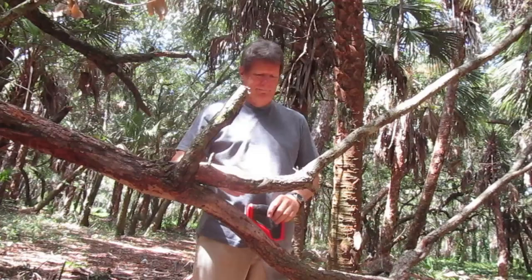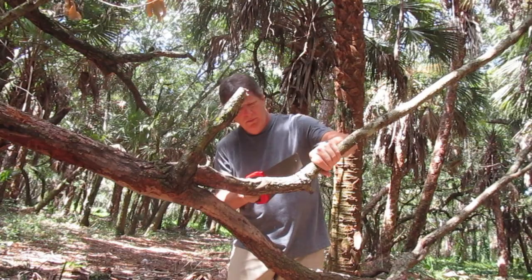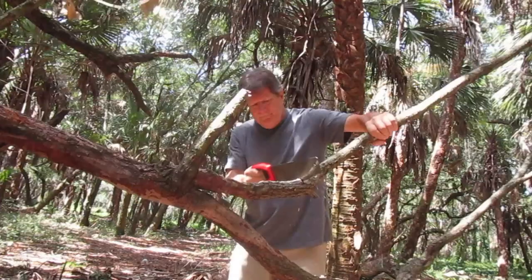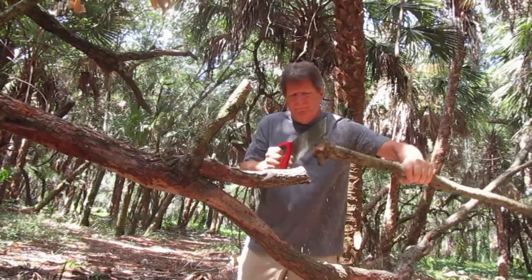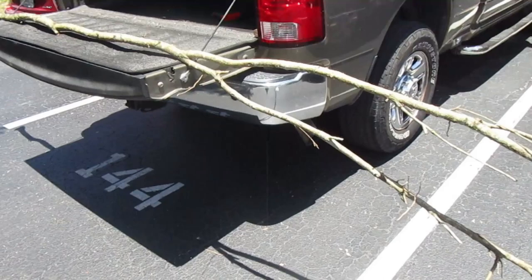Obviously the first thing you want to do is make sure that what you're cutting is dead. I cut down a live pine sapling to make my tarp tent a while back and got a ton of messages chastising me for it, but this one I can assure you is dead. We're going to cut it all the way down just at the underside of this knot. I've got a nice sharp saw here and you can see it's nice and dry — the sawdust is kicking out. Just about the right diameter.